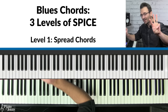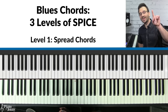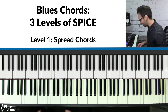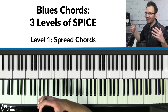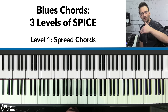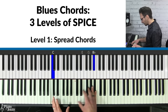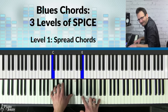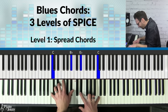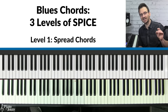Now we'll cover how to make your blues chords sound cool and jazzy. This is what I call the three levels of spice — we're going to take each blues chord and make it sound way cooler. We'll start with level one, the beginner level. Beginner blues pianists, you're going to learn how to take these blues chords and make them sound much more interesting.